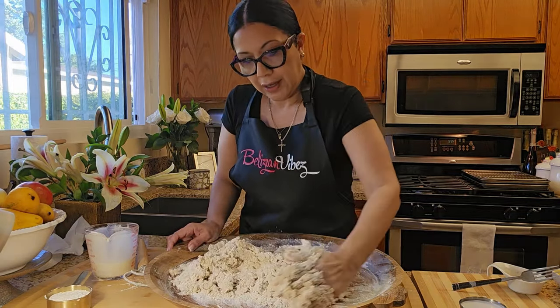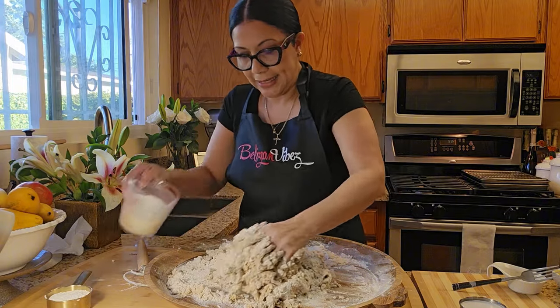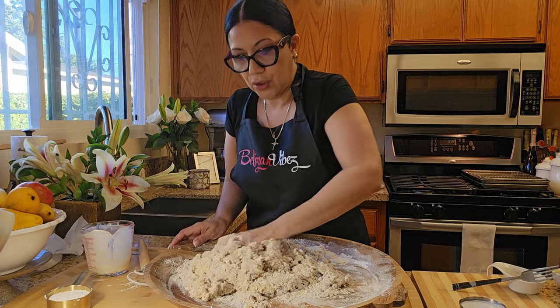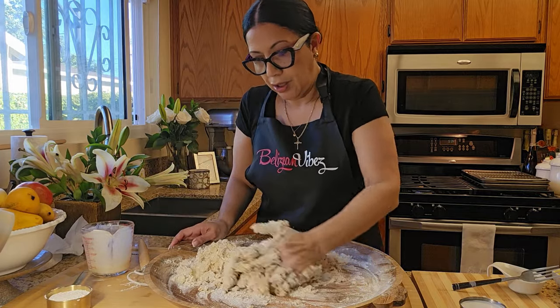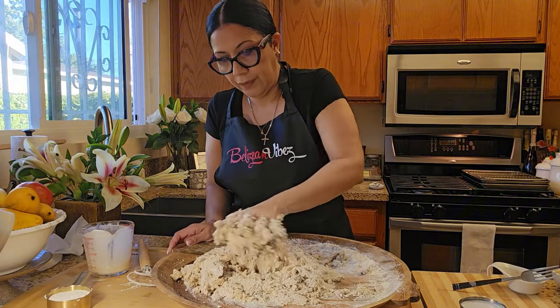Bring it all together, and once it's all together you're going to be kneading it. Kneading this dough. Then you do the rest of the dough.